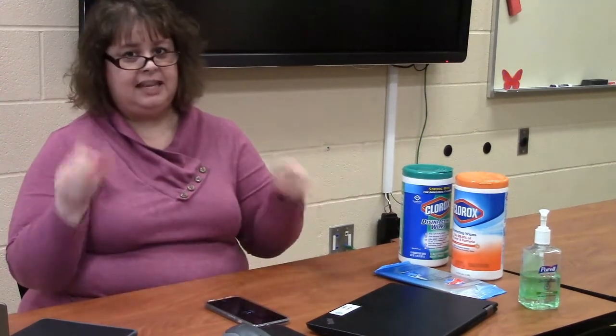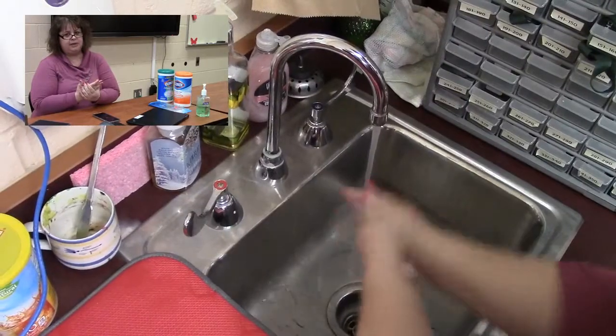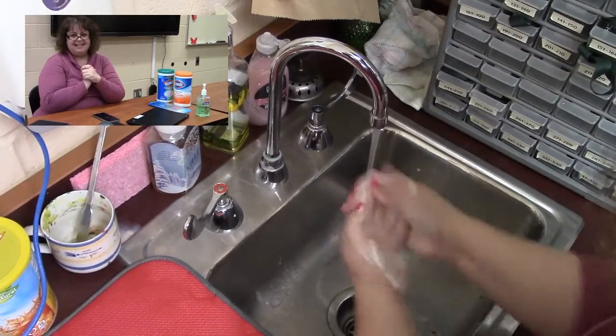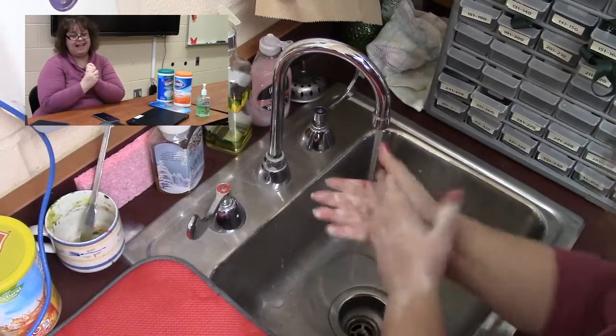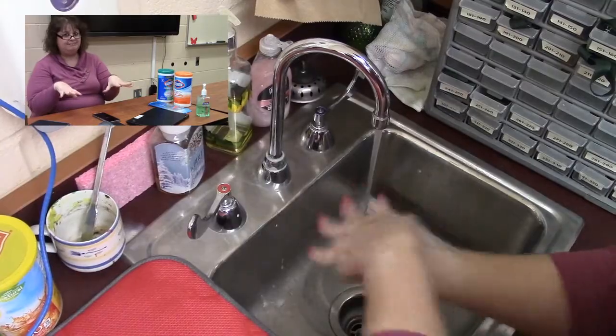So the first thing we do before cleaning your devices is you need to wash your hands really well for about 20 seconds. This will prevent you from recontaminating your device after you're done cleaning them.